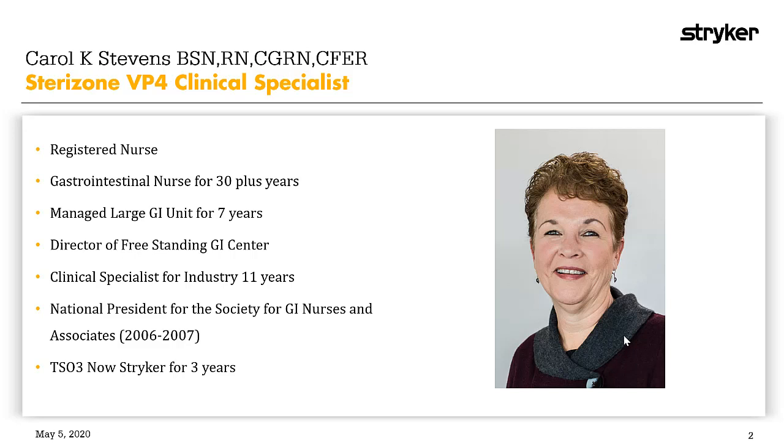My decision to join TSO3 was based on a personal situation. When I was president of SGNA, my husband was serving his country with the army in Iraq. Having lived with a GI nurse, he realized when his tour was over he would be turning 50 and would need a screening colonoscopy. He was not aware that during this time — specifically 2003 to 2009 at the VA — improperly reprocessed endoscopes led to the notification of over 10,000 patients possibly being exposed to HIV and hepatitis B. My heart went out to him and all the veterans across the country, and I wanted to make sure no patient would be at risk during this very important, necessary screening test.